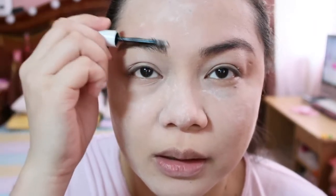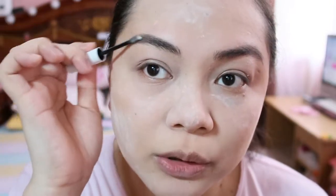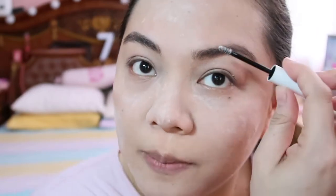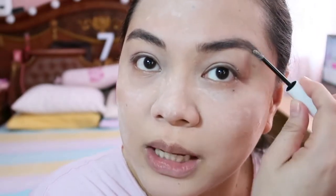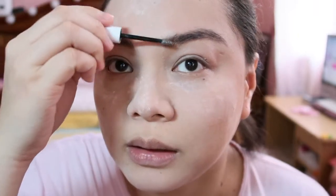Of course, siseset natin yung brows natin. I'm using the Colourpop Brow Gel. Alam niyo maganda yung mga makeup na Colourpop — inexpensive, affordable. Tapos pag in-order nyo siya online, directly masiship siya sa Philippines at dadaan sa post office, mga 200 lang babayaran nyo. Minsan kasi pag nag-order ka sa mga online, sobrang mahal ng Colourpop. Mag-order ka na lang directly sa website nila mismo, and minsan may mga 20% off pa sila.